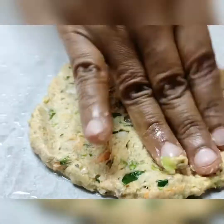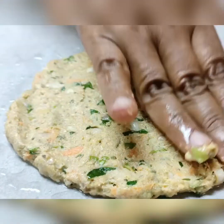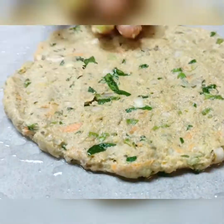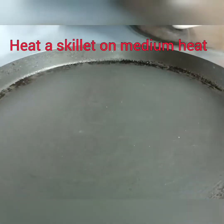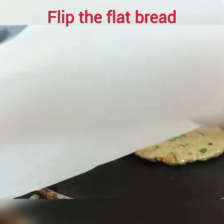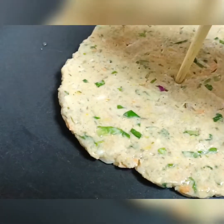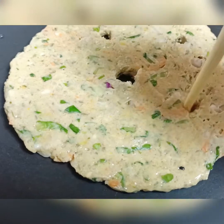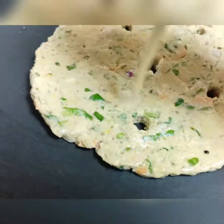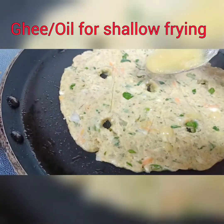Flatten it with your palms. Apply a little oil if needed and flatten it — it should not be very thin. You can see the thickness. Heat a skillet or non-stick pan on medium heat. Flip over the flatbread and now we are going to make some holes so that the oil seeps in really well — you can use a chopstick as I have.